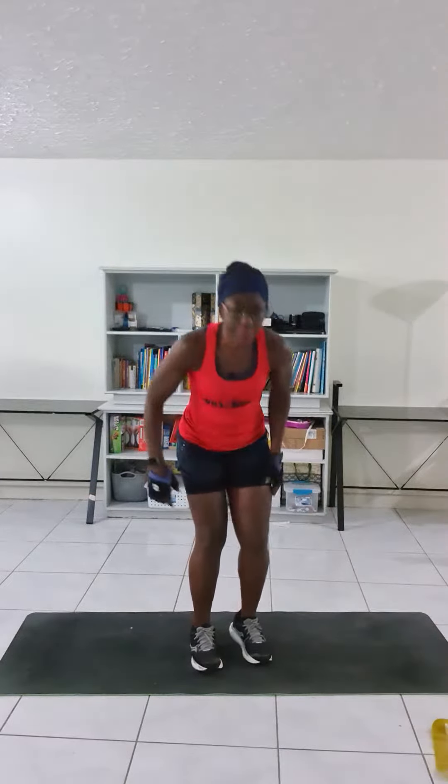So you do one side and then you repeat on the next side. From here, standing with feet either shoulder width apart or a little bit further than shoulder width apart.